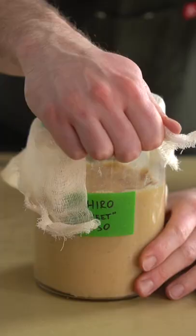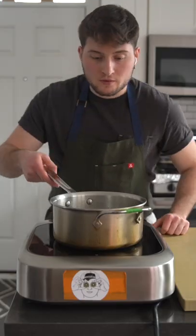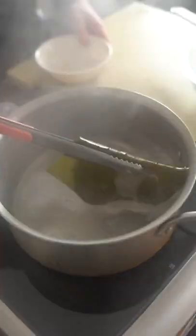Miso soup needs miso, right? So here I'm using my homemade miso that we made in the last video. This is a sweet miso, very mild, very easy to make if you want to make your own, or just use store-bought stuff.